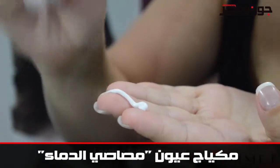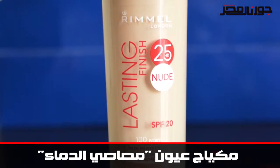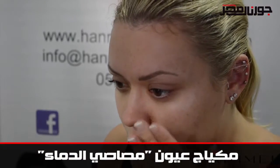The primer will give you a smooth and even base for your foundation. Rimmel foundations are easy enough that you can use your hands, but feel free to use a brush or a sponge if you want to.